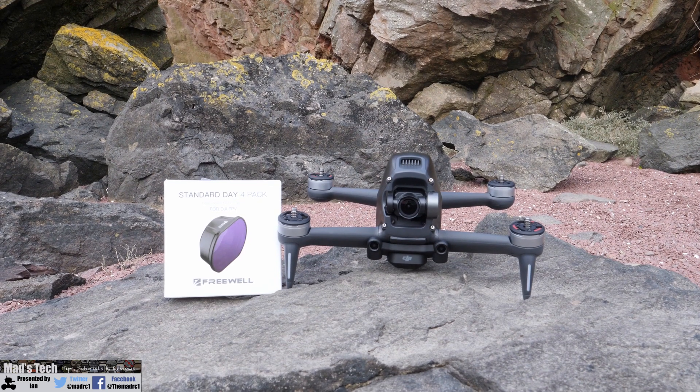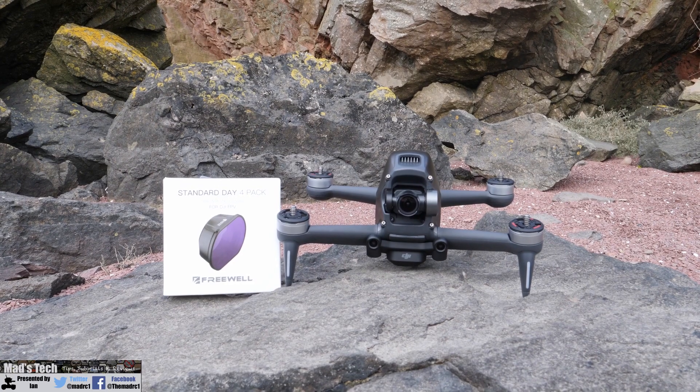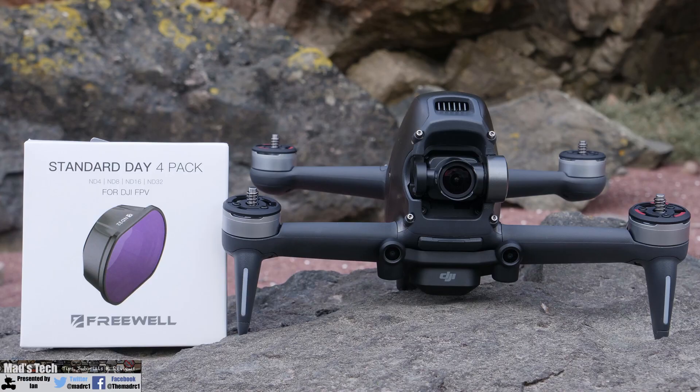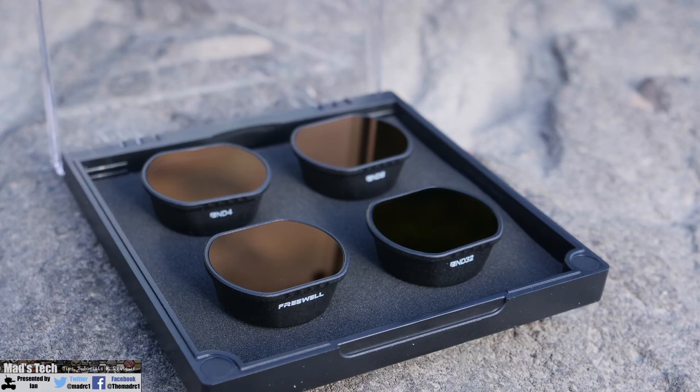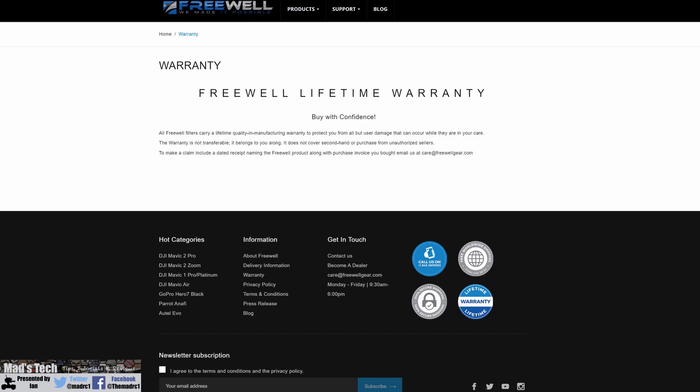Overall, if you're looking for a set of filters for your FPV drone, these are well worth a look. I'll put a link to them in the description so you can go directly to those websites. I'd like to thank Freewell for sending these over. I've been using Freewell filters for close to six or seven years now and I've never had a problem. They do have that lifetime warranty, but it isn't something I've ever even had to claim on because I've never had a problem with them anyway.